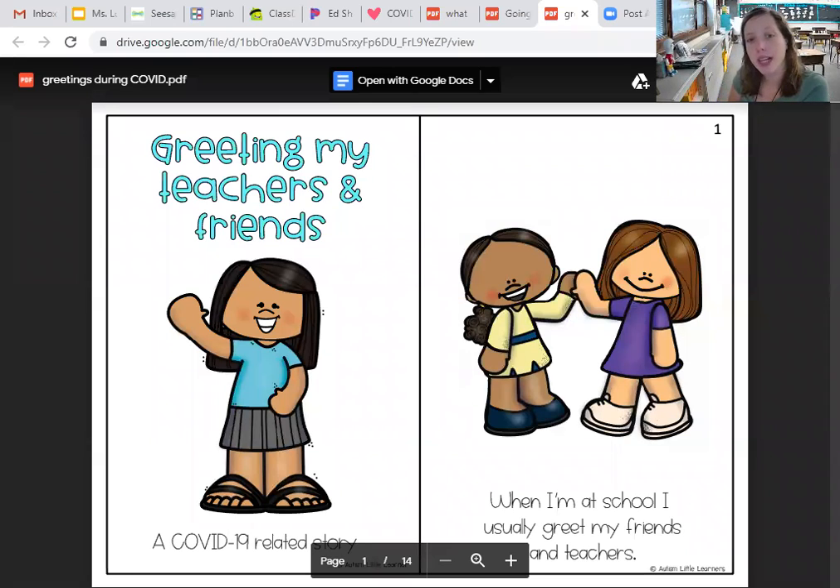Hello, today we're going to be talking about greetings with my teacher, me, and friends. So when I'm at school I usually greet my friends and teachers, and that could be with a high-five or a hug or something along those lines.